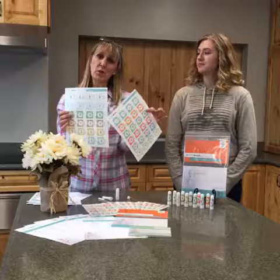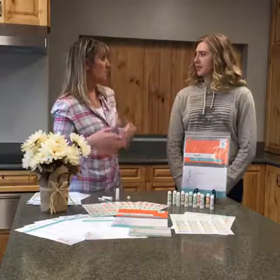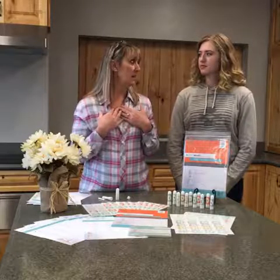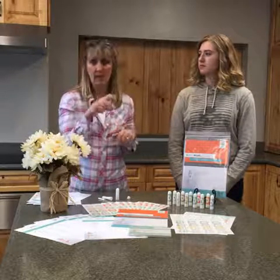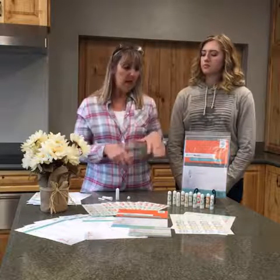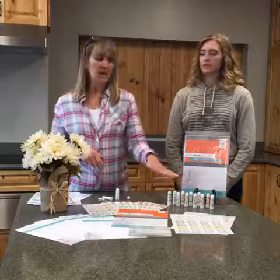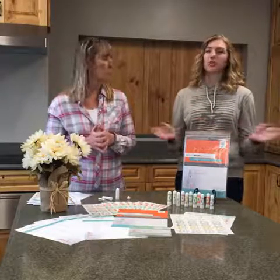You're going to get all the printed material for 10 people. That includes 10 recipe sheets — recipes on the front, a notes section on the back, and instructions for putting your nasal inhalers together. You're also getting 20 postcard invitations. On the back of those, it simply says something like, 'Come learn more about essential oils and the ways aroma inhalers can support the body, mind, and soul.'